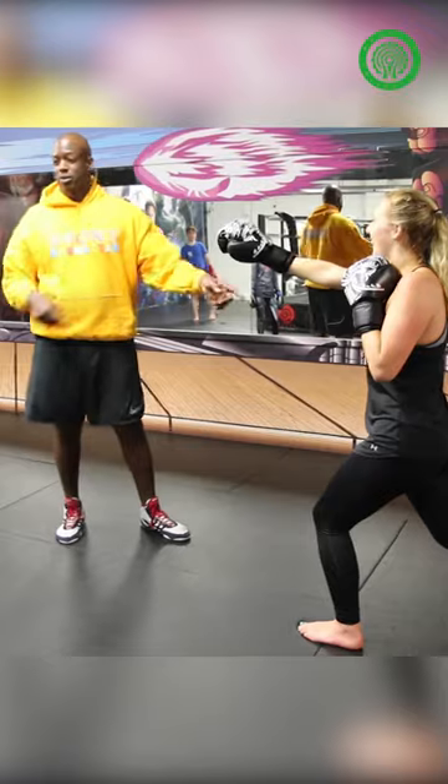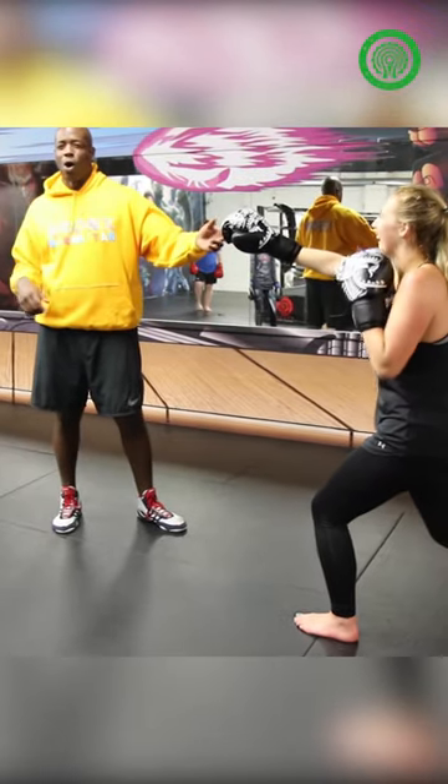She popped up though. She's working out right now. So if your legs are not sore tomorrow, you probably weren't in this stance.